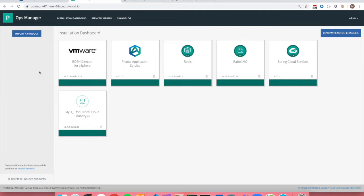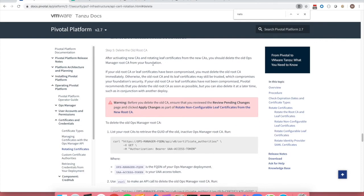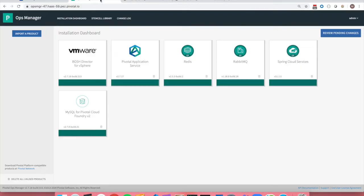Welcome back to our series on certificate rotations. We have so far completed round one and round two of this certificate rotation and are now heading into round three to delete the old root certificate. This is not considered an optional step. If you have an expiring NATS, you may still see a warning at the top of the dashboard saying 'Warning: certificates expiring within three months.'